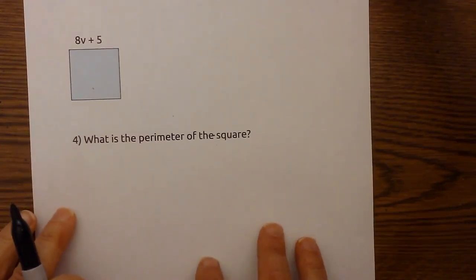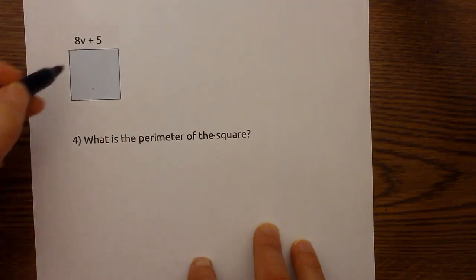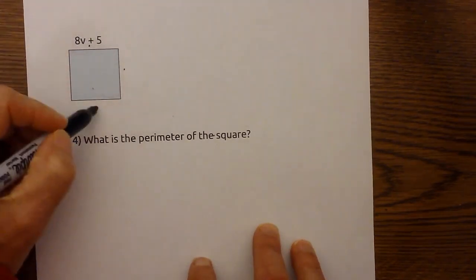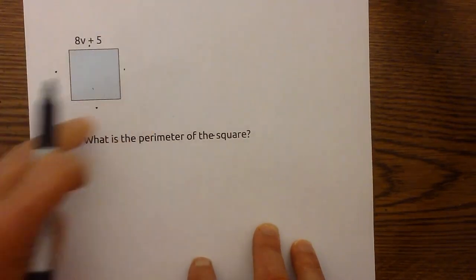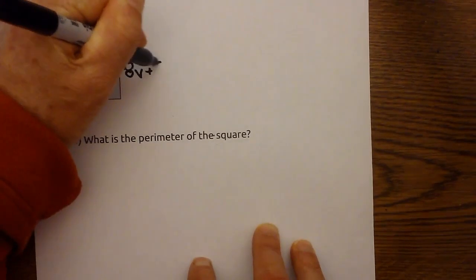What is the perimeter of this square? To find it, we need to add the four sides. Since a square has equal sides, we can use the same expression for each side.